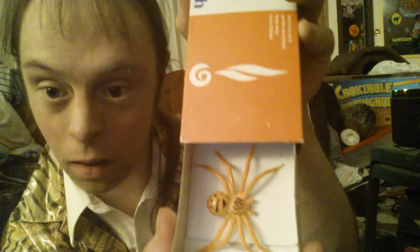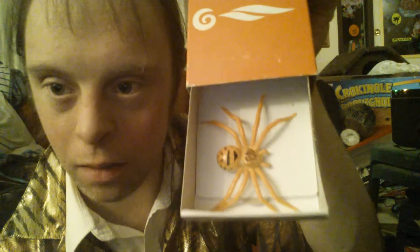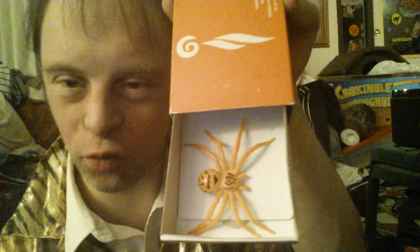As you can see, I have a matchbox here. Watch this — magically a spider appears in the matchbox. I'm going to show you how to do the magic matchbox spider trick.